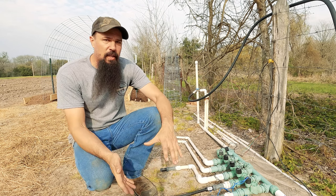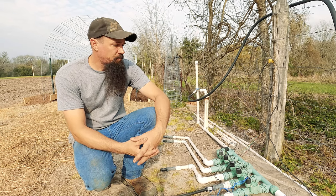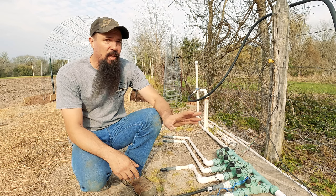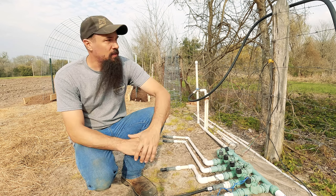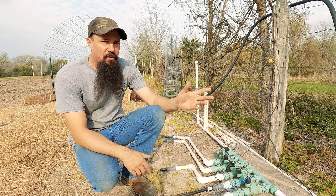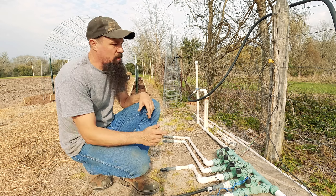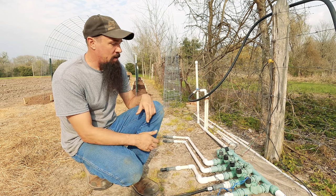Getting water where it needs to be without overdoing it or wasting water is our key here on the homestead. Rice farmers I deal with regularly tell me that on a hot spring day with heavy wind they'll lose three quarters of an inch of water every day off their rice paddies. We tried broadcast irrigation in the past and that was a total failure — every single year we lost pollination. So today we're going to set our drip tape irrigation back up and I'll go over all the details on how I make it work for our homestead.